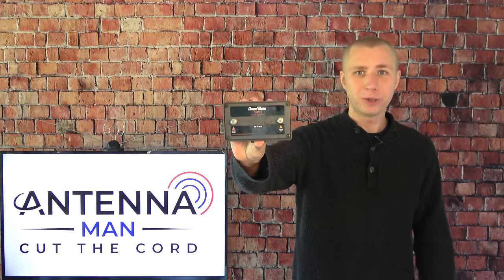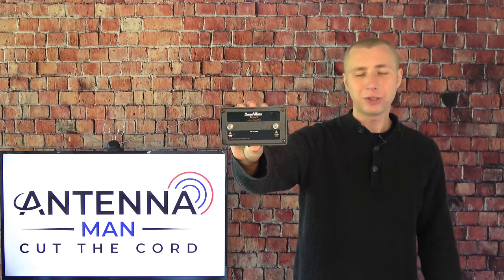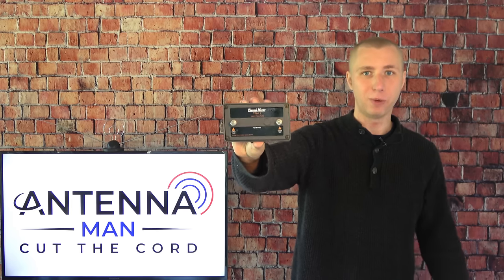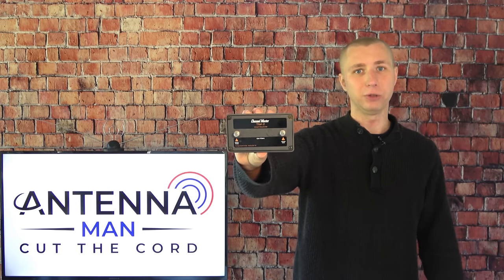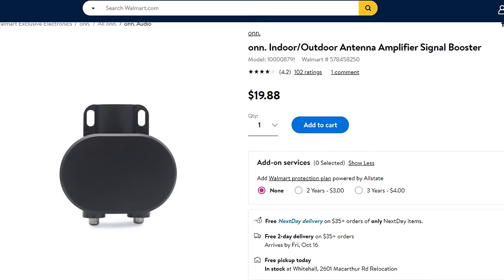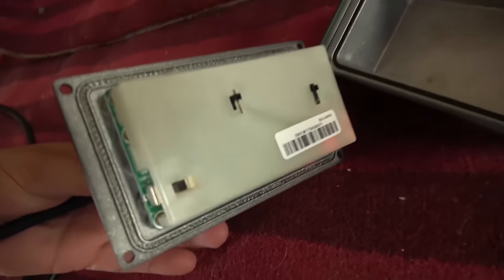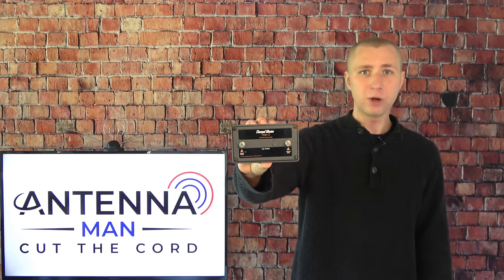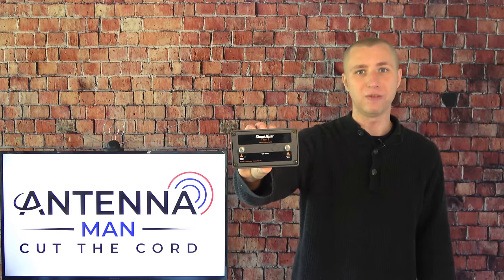Getting back to this preamp, this is a well-known model made by Channel Master. You're going to get a better performing preamp from a reputable company like Winegard, Channel Master, or a few others, compared to a cheap $20 model you'd get at Walmart. This preamp also has an FM trap that can be switched on or off inside the preamp itself. This alone can improve your reception if you live near an FM radio station that's interfering with a weak VHF TV station.